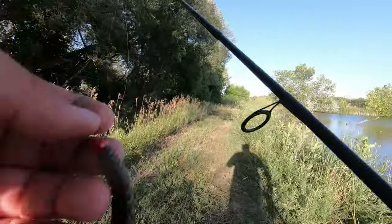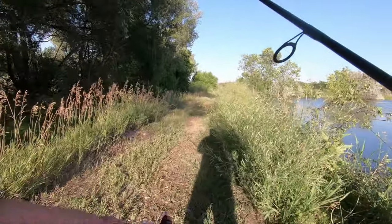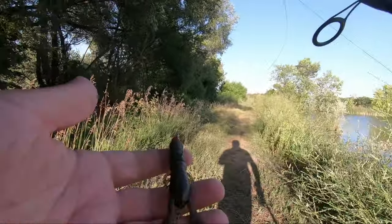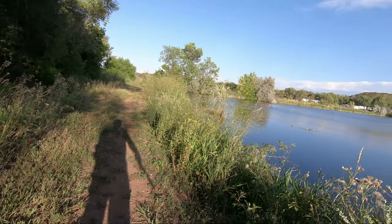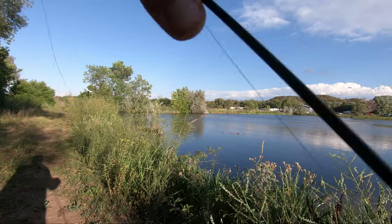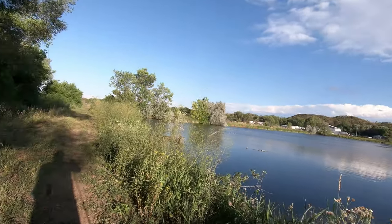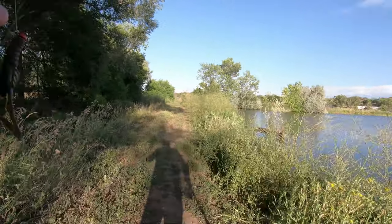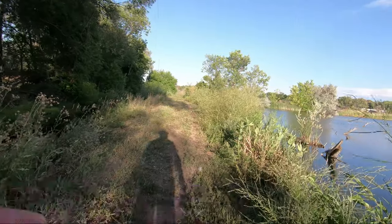It's a Ned rig jig head by Z-Man in red, paired with a Z-Man craw. It has the same buoyancy as the Ned rig worms I use, except it replicates a crawfish. The jig still goes to the bottom while the body kind of trails it at an angle.